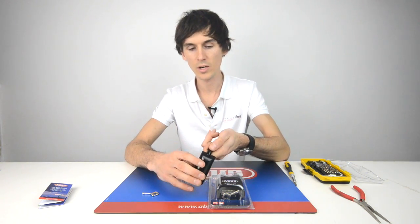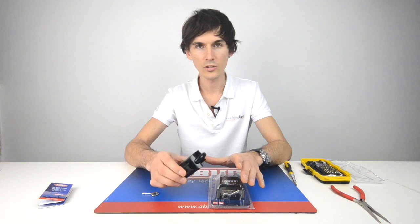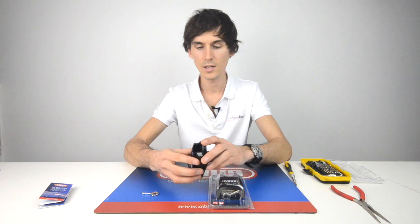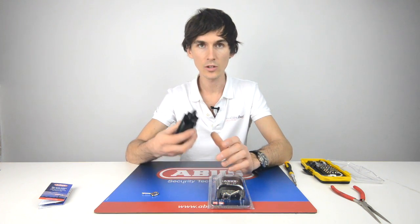It shrouds against bolt cutting when it's actually onto a chain or onto a hasp. There's an open shackle version also for a bit more maneuverability, but the padlock itself is a solid unit and quite heavy.